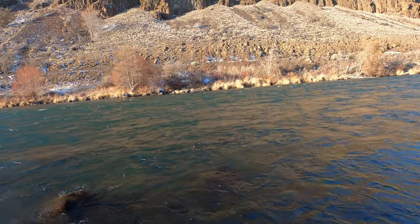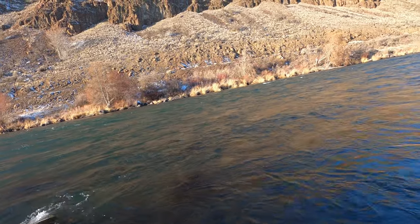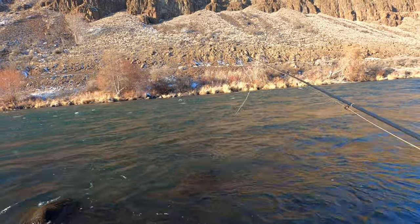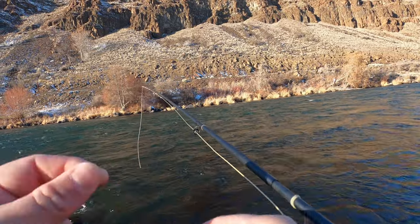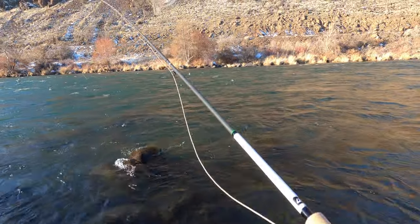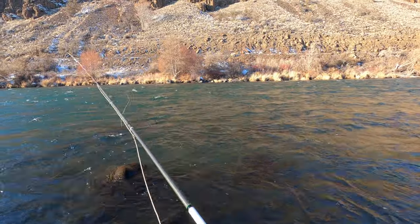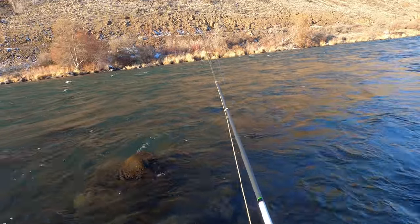There's a fish — oh darn it, broke me off. Broke me clean off — I think it got me on a rock, feels like it kind of wore out the tippet there. Okay, I put on a 3.5mm bead on the point fly because I feel like the fish are actually a little deeper. We're going to move up.